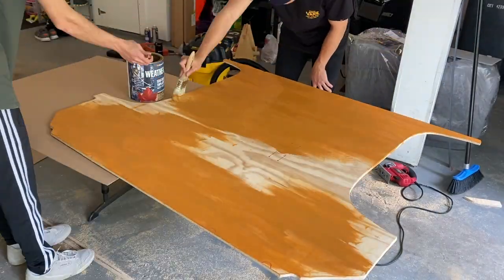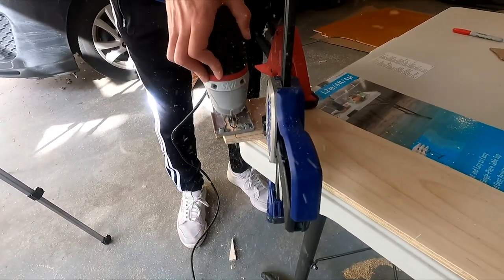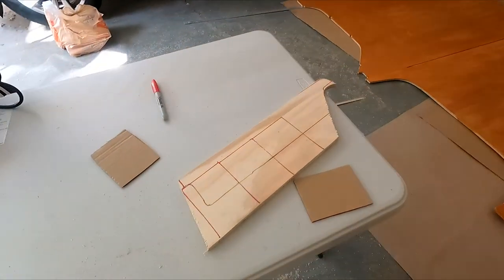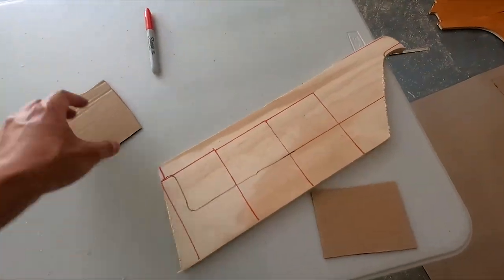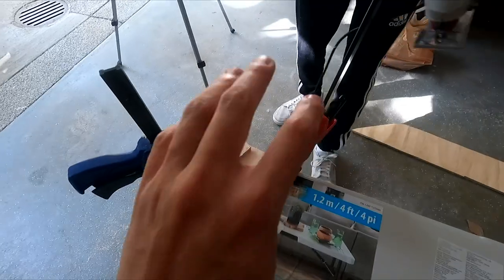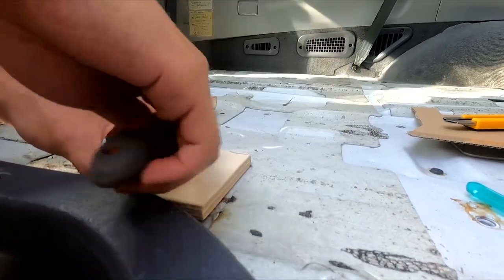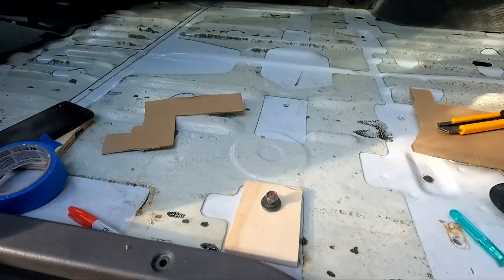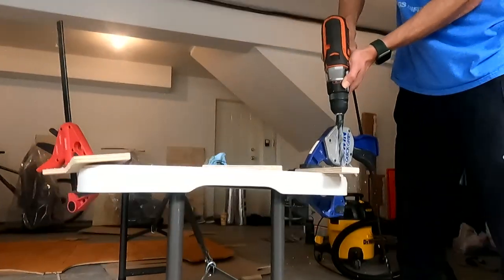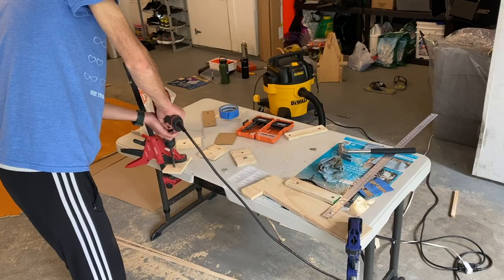After some finishing touches to make the edges smooth and the plywood a little more water resistant, it was time to come up with our floor mounts. These rectangular pieces are going to be cut out of plywood and mounted to the floor of the van using the existing mounting points for the seats. Then we'll put thread inserts into those rectangular pieces, and those thread inserts will be used to screw the subfloor into those little rectangles attached to the van's floor.